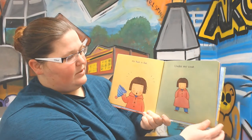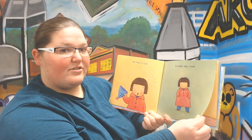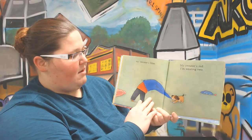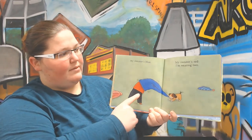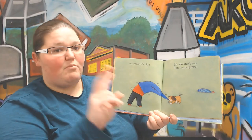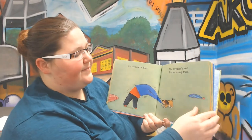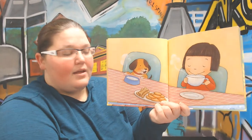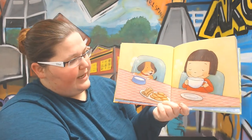Under my coat — what do you think is under her coat? My sweater is blue. My sweater is red. I am wearing two. And look, they are sitting and eating some warm milk and cookies.